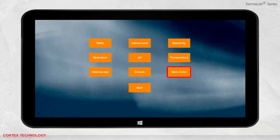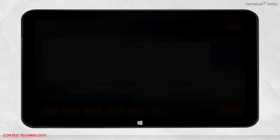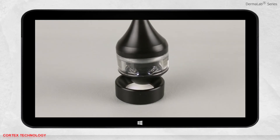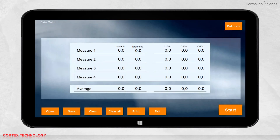When you are ready, remember to calibrate the probe for best possible results. Place the probe in the calibrator and press calibrate. The probe will flash once and the calibration is complete. You are now ready to make a measurement.